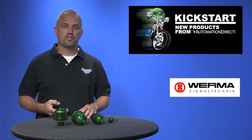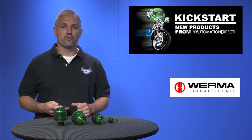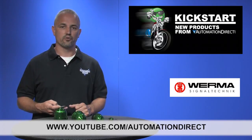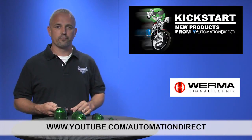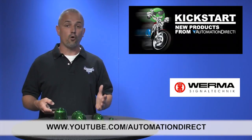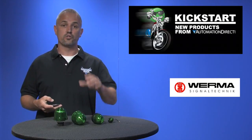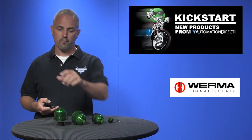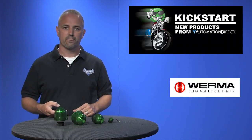Don't forget we sell other audible and visual alarms and lights as well. Check back with us often on AutomationDirect's website or on youtube.com/automationdirect for more Kickstart videos. And if you are watching with us today on YouTube, please let us know what you think about these products or how you plan to use them in your next application by dropping us a comment down below. Thanks for watching and we hope to see you again soon.